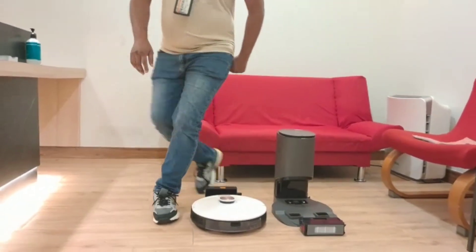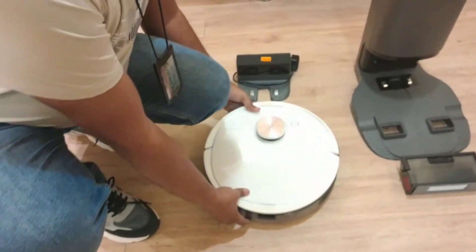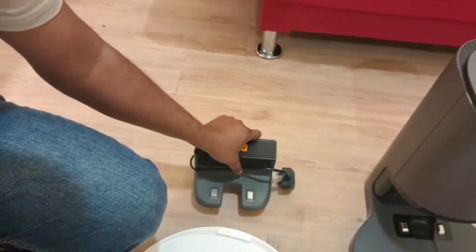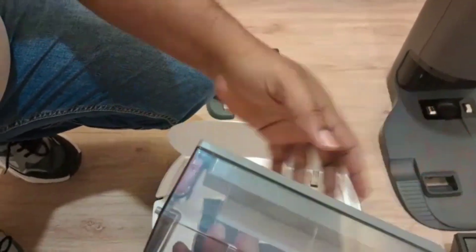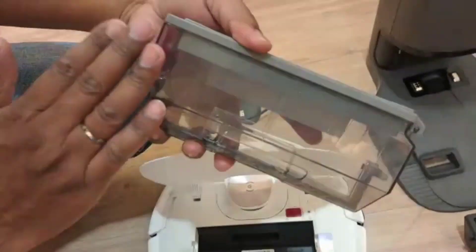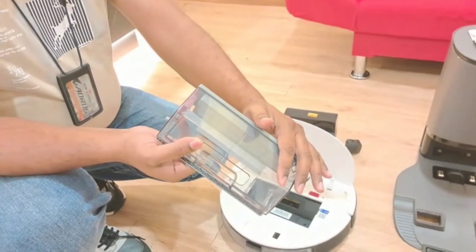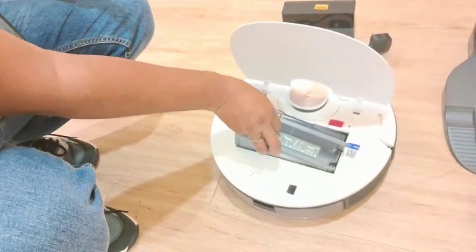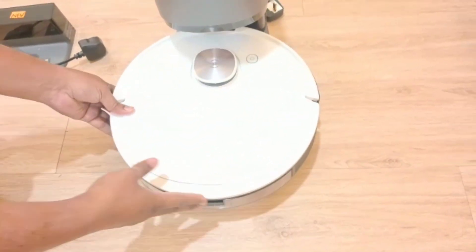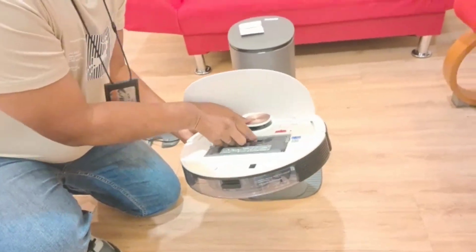When the customer buys the new T8, it comes with this type of charger. Inside the T8, they originally include this type of dust box. As you can see, there is no hole here — this one is plain and closed. Originally, with the T8, they give this type of dust box. So with this dust box you can see there is no hole, which means if you place it directly into the auto-empty station, it will not work.